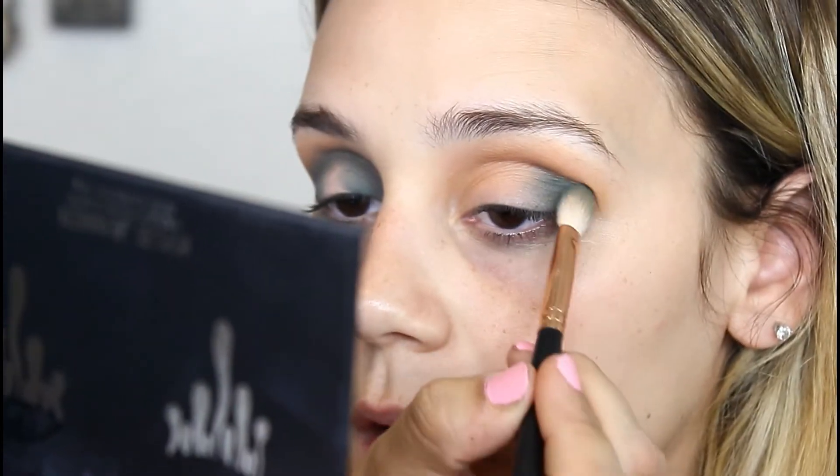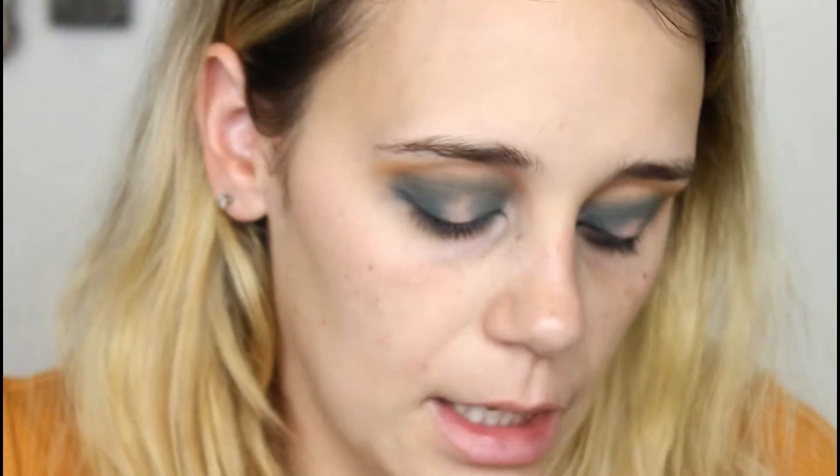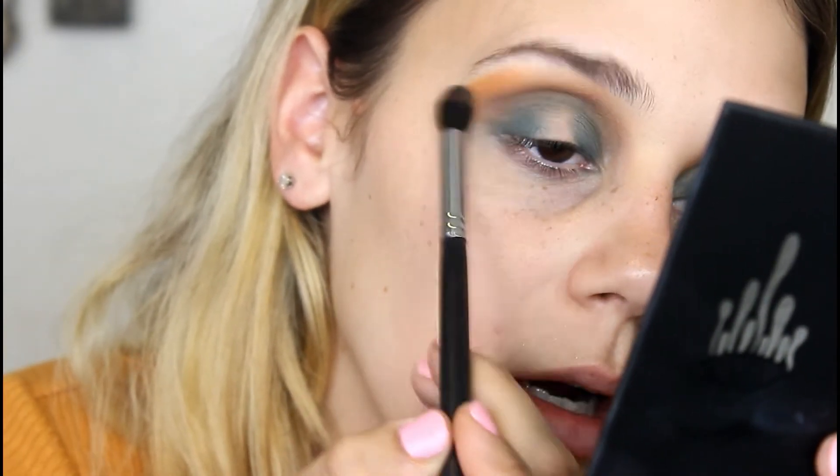You guys, this is such a beautiful shade — I'm obsessed with it. I'm going to take a little bit of Sweet Like Honey again to go over that and blend it out. Then taking a little bit of Busy B to connect those two shades together. Actually, I'm going back into Sweet Like Honey because I prefer the more yellow.